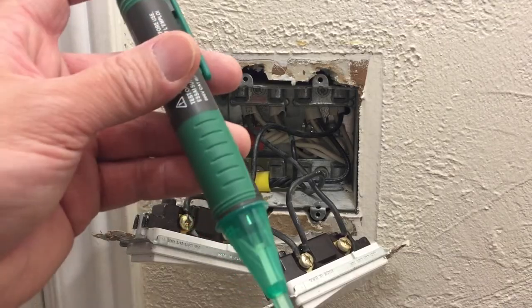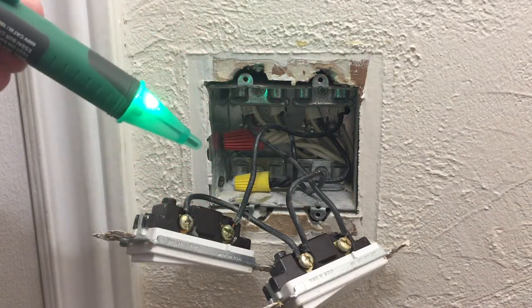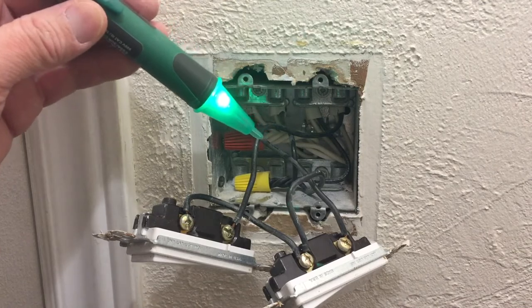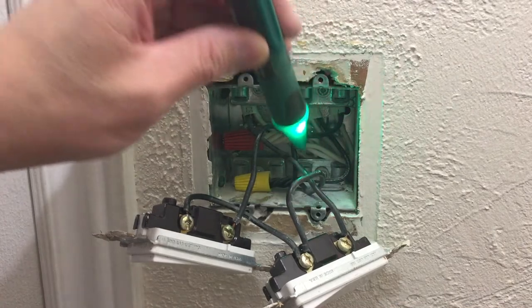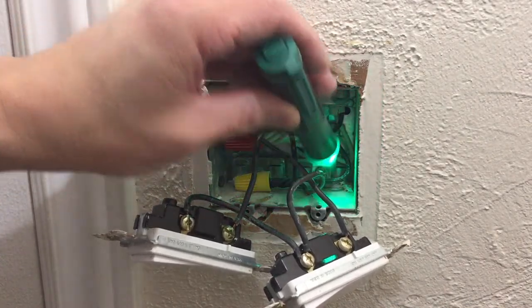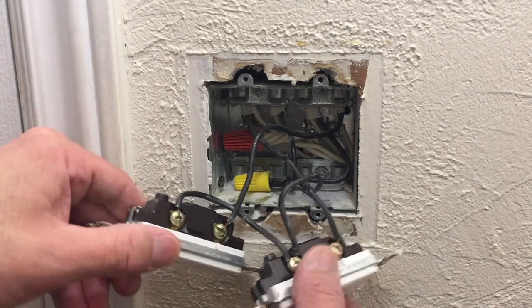Another handy tool to have is a voltmeter. If there was electricity running through it, this device would blink repeatedly and make beeping noises repeatedly. As you can see, it is not doing that, which means there's no electricity running through this gang box.